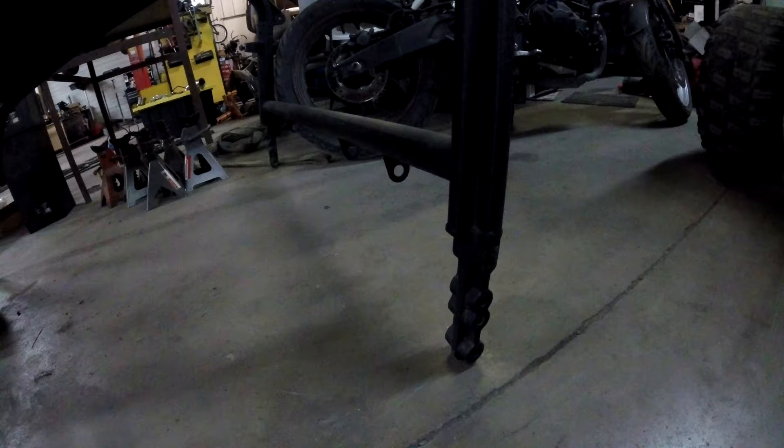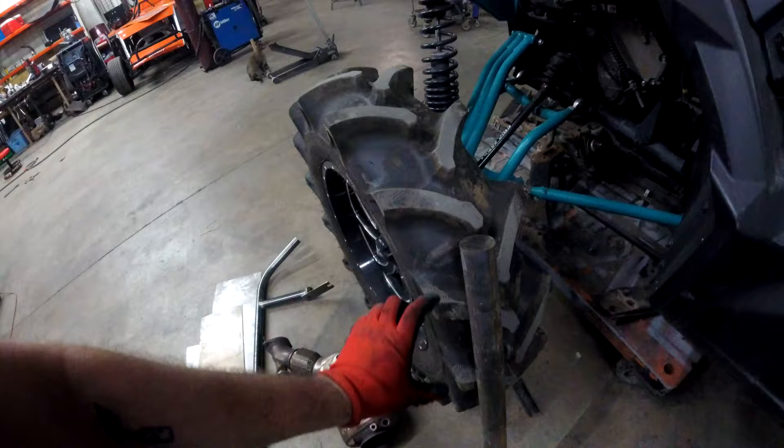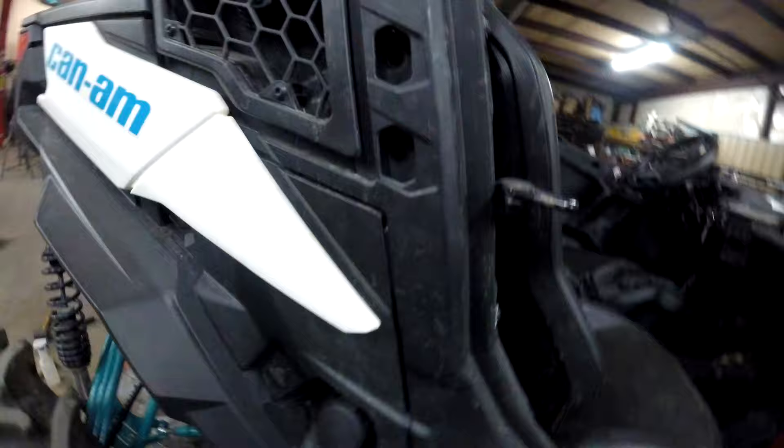We're going to go ahead and mill a piece of steel that we picked up. We have this piece of two-inch solid bar and what we're going to do is put it on the lathe, cut a piece, and turn it down to roughly an inch and a half to slip inside of some inch-and-three-quarter 120-wall DOM tubing. Then we're going to put it on the mill and put a flat edge on here with holes, so it can slide down into that hole and bolt right up.